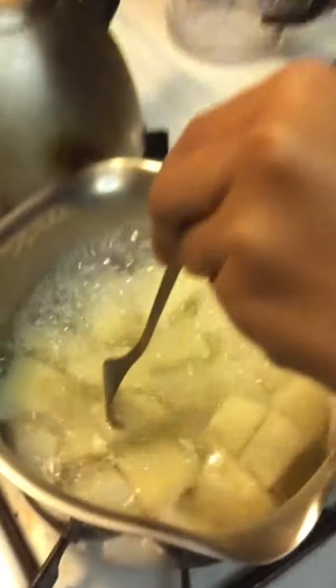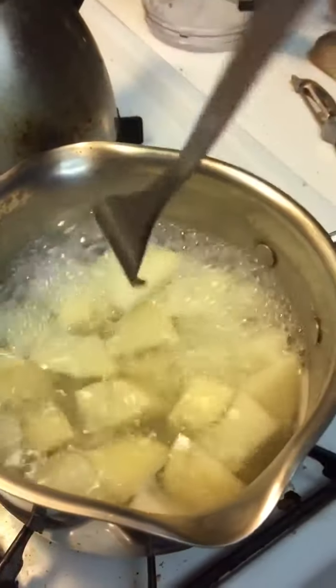Now it's time to check if it's fork tender. If you don't know what that means, it means that you can poke in the fork and take it out without picking it up. It's not quite fork tender yet, so I'm going to give it a few more minutes.